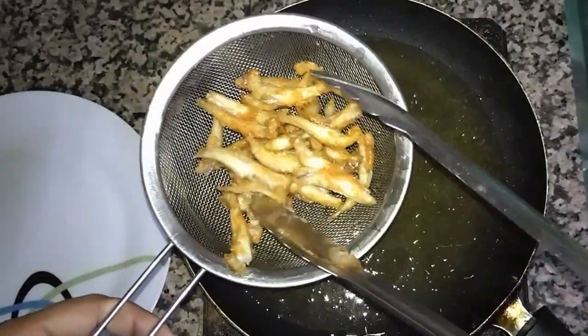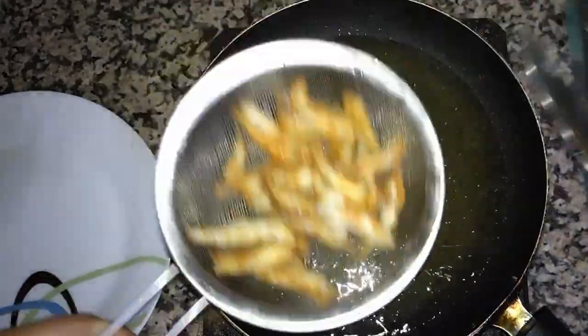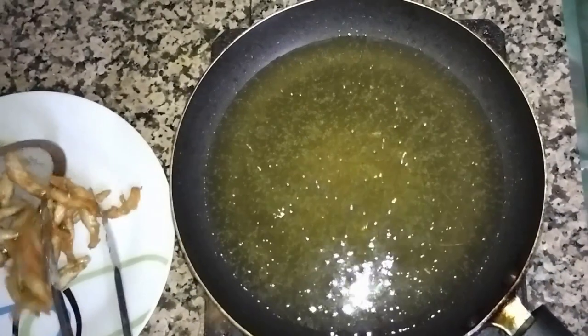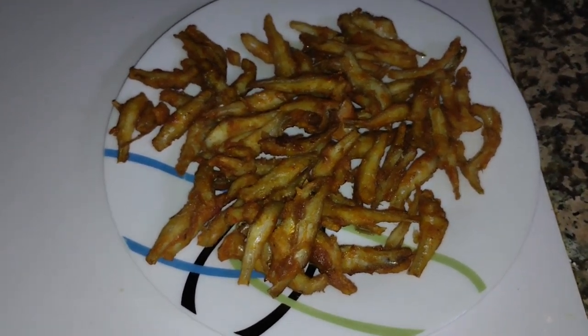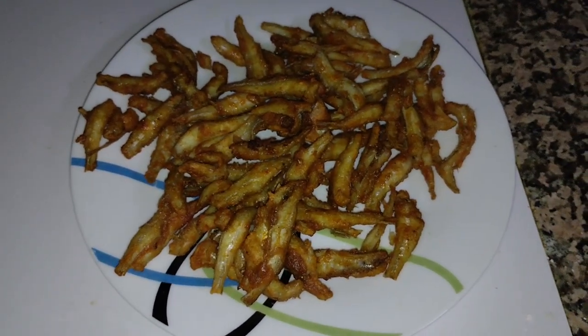Now we add the other fish and fry them also. However much fish you have, you can fry it slowly and place it in the other pan. You can see I have fried all the fish — very crispy and very tasty! Just try it once, and don't forget to subscribe to our channel. See you in the next video.